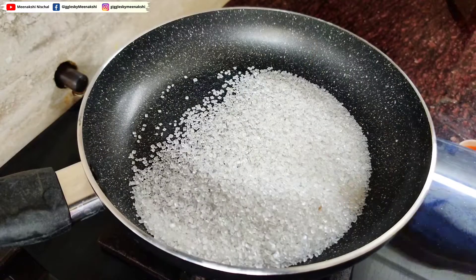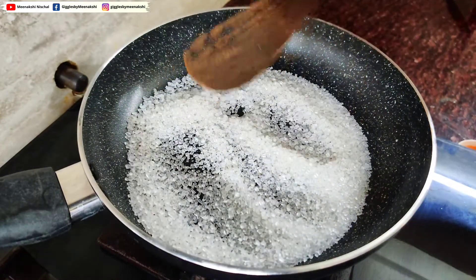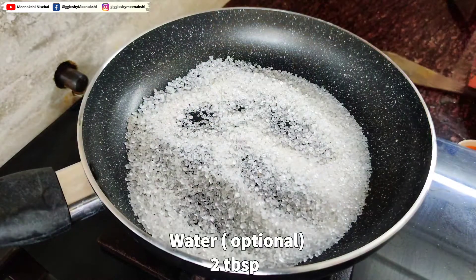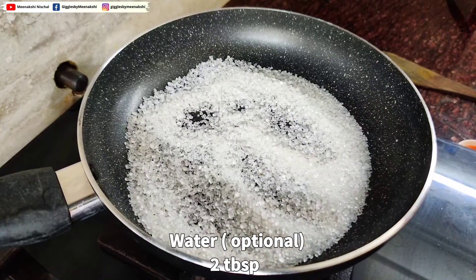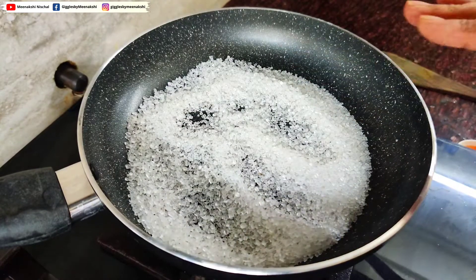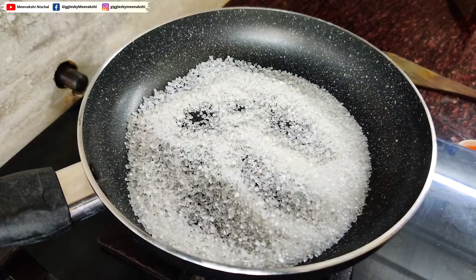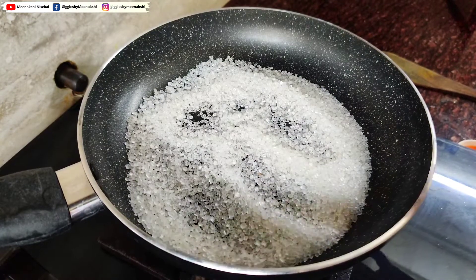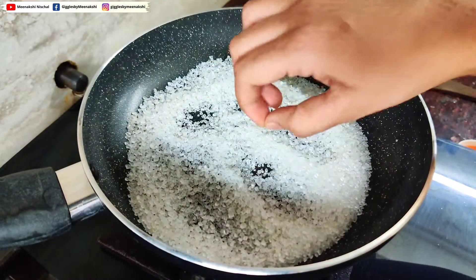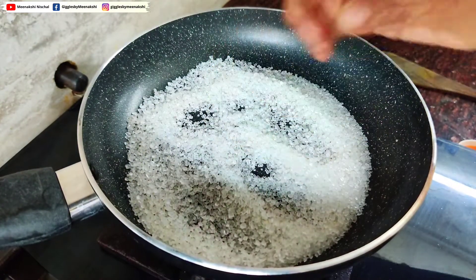Without disturbing it, you have to let it melt. At this point, if you want, you can add 2 tablespoons of water so that the sugar will distribute evenly. But I am not adding water here because it will take more time to caramelize. I will do it without water, but in case you feel the sugar is burning, you can definitely add it.